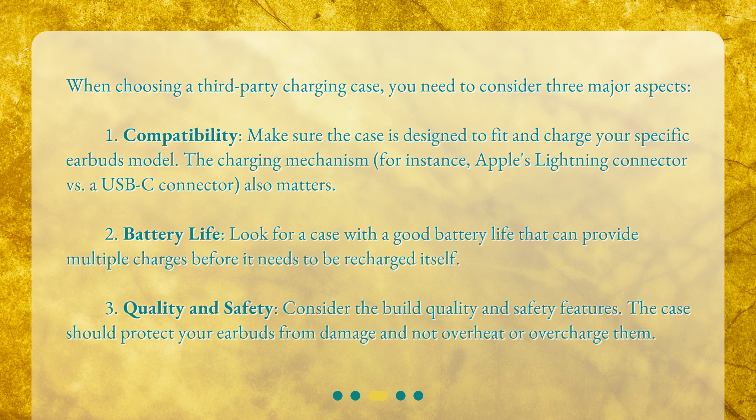Second, battery life. Look for a case with a good battery life that can provide multiple charges before it needs to be recharged itself. Third, quality and safety. Consider the build quality and safety features. The case should protect your earbuds from damage and not overheat or overcharge them.